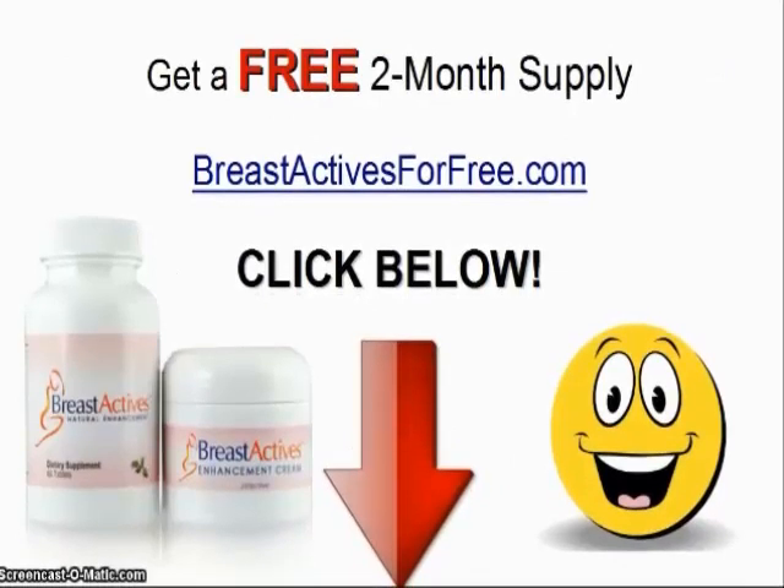Get a free 2-month supply at BreastActivesForFree.com or click below.